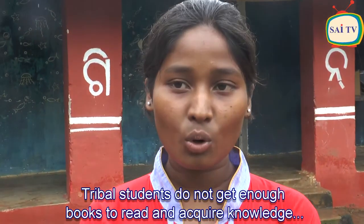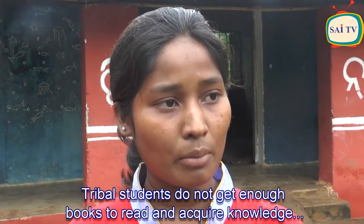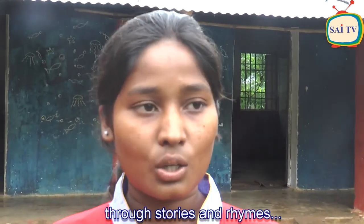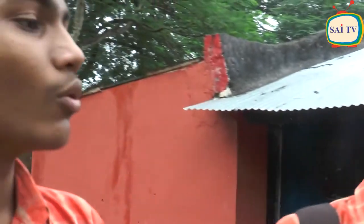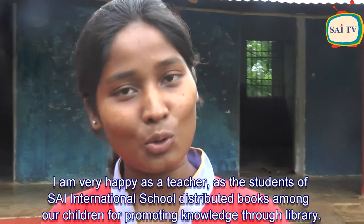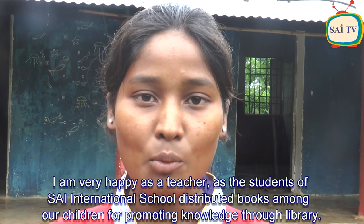As a tribal student, I am glad to have the library, as students can learn from more books. The library will give a lot of knowledge through stories, rhymes, and other things. In our school, the Science International School students helped a lot. There was an opportunity to help, and we were very happy to have a surprise visit to our school.